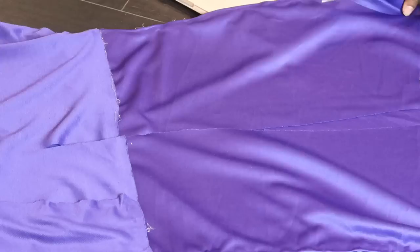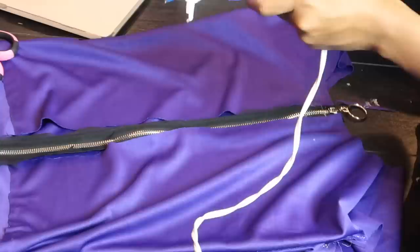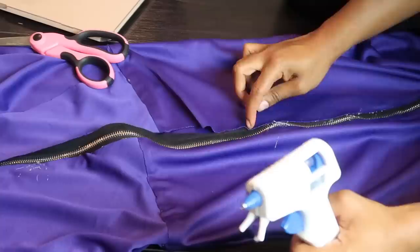For this next step I got an old zipper from a skirt I had and used it for the dress — it worked out perfectly. I cut the back part of the dress in half and got it ready for the zipper. Make sure you don't put the fabric too close to the zipper part or it can get caught. Wherever I was too close, I just cut that fabric off and it worked out.